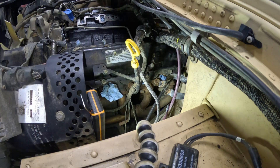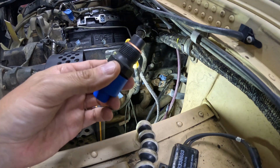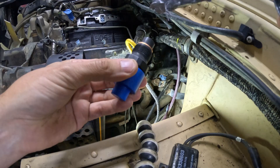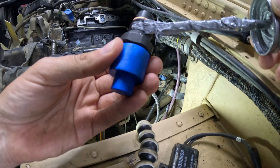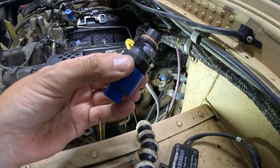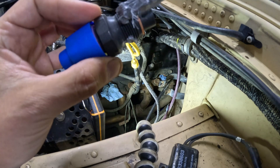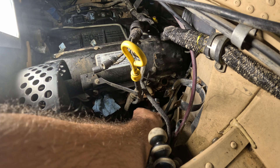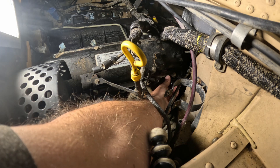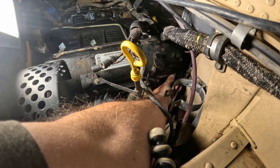I have no idea what condition the old ones are in, but these are brand new. From the kit I've got the copper crush washer. I'm going to put some anti-seize on the threads of the injector, being careful not to get it where the crush washer goes. I noticed when taking the old ones out that they were pretty tight in there. I've got the injector and the copper crush washer — now I'm going to feed it in, being careful not to lose the crush washer off the nose of the injector.